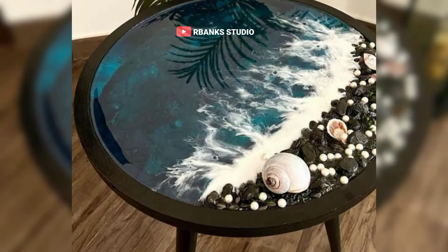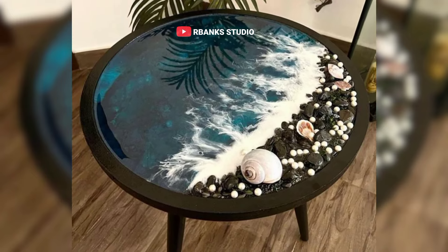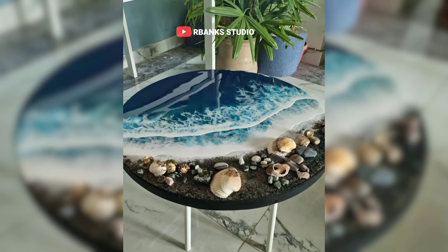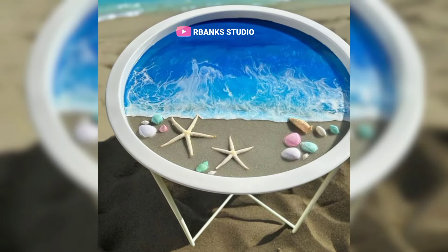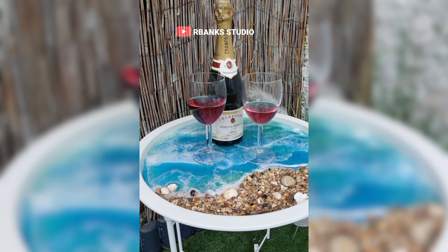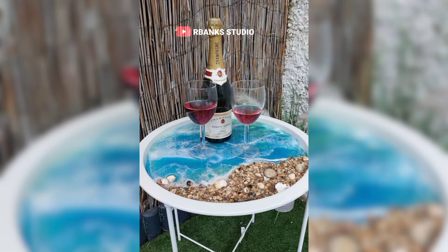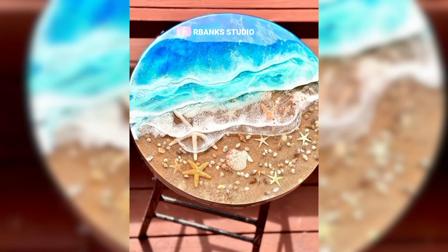These are ocean-themed epoxy tables that beautifully encapsulate seashells and sand within clear resin. This stunning piece begins with the careful selection and preparation of materials. Seashells are meticulously gathered from the shore, cleaned and dried to ensure they are free from any debris or organic matter. Sand, sourced from pristine beaches, is similarly washed and dried to maintain its natural beauty.